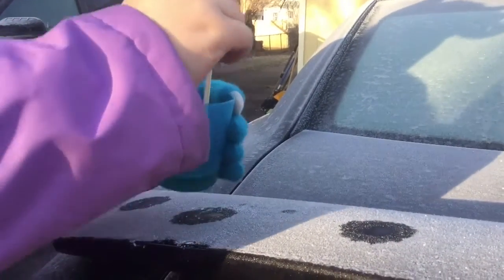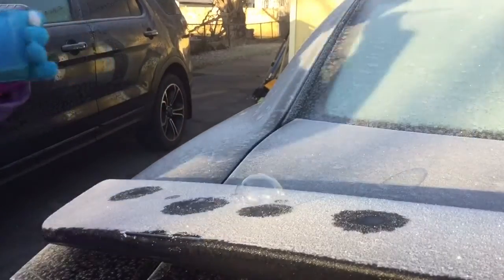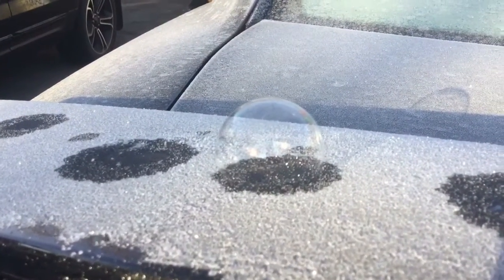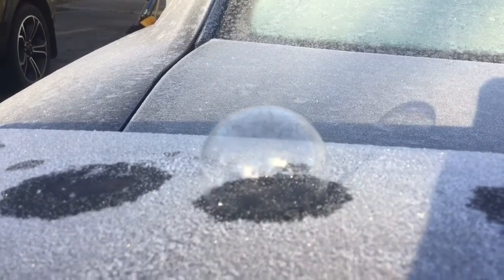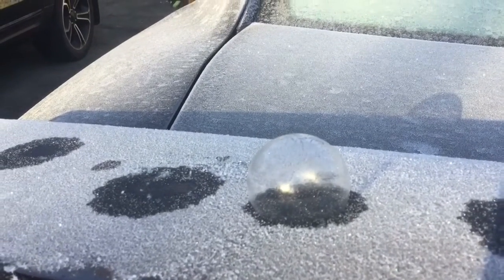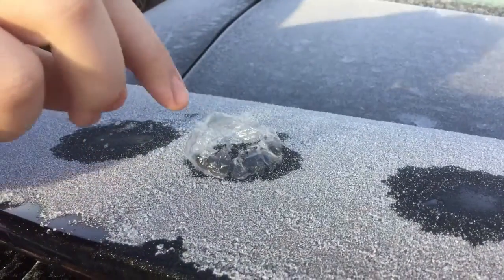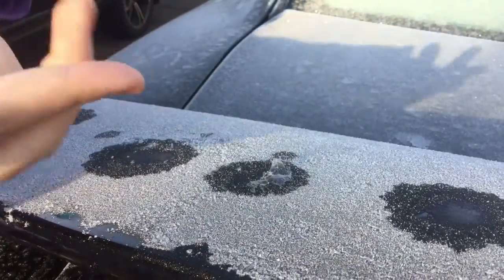Take my bubble solution and drip it right here, then just dunk it back in — and there's my bubble. My bubble is starting to freeze. Now that it's frozen, let's pop it. Look at the thin layer of ice on the bubble — it melts right in your hands.